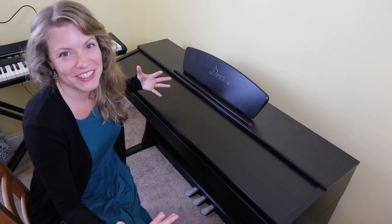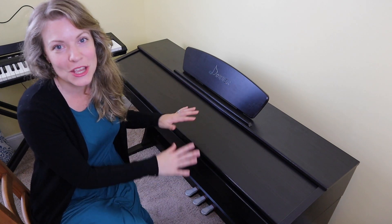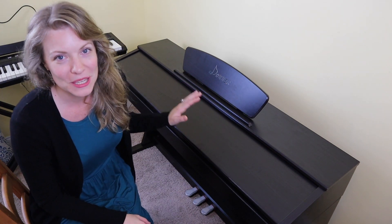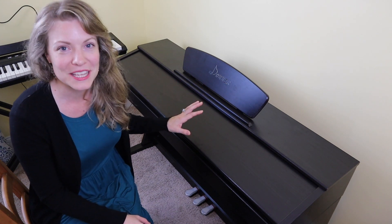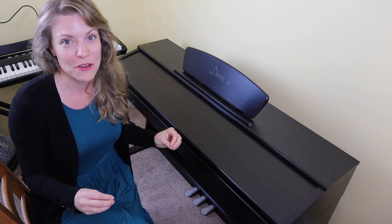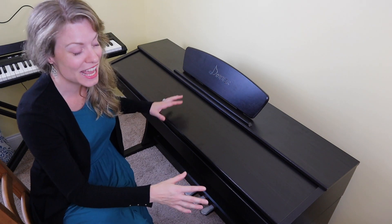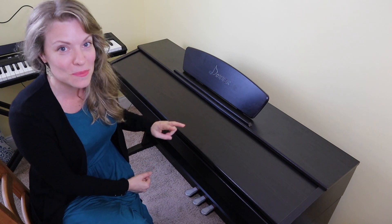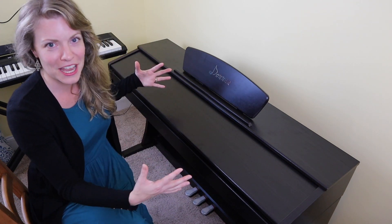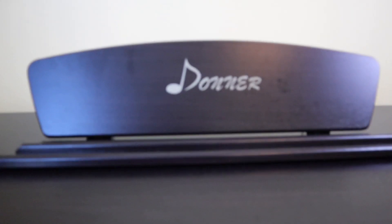The first criteria is portability, and it should be pretty obvious that this is not meant to be a portable piano. I did film a video of myself unboxing and assembling it by myself and I struggled. The top part of the piano is a single piece and it is quite heavy. I would recommend having two people to assemble it and really finding a permanent home for it in one place in your house.